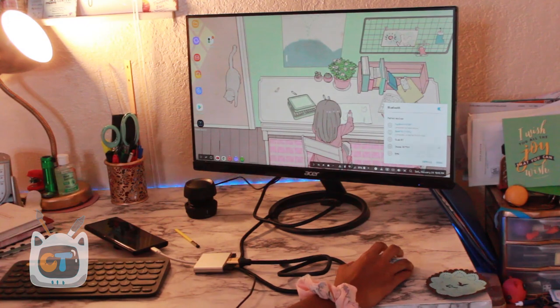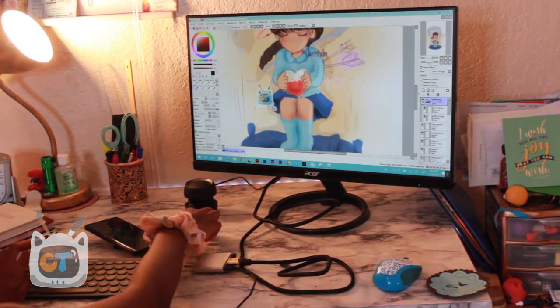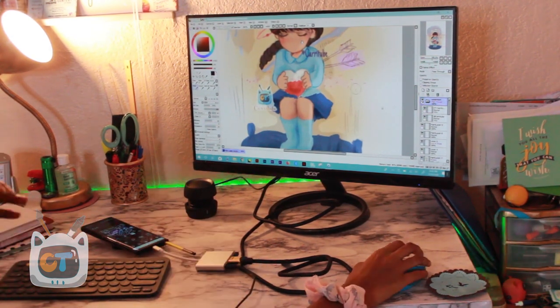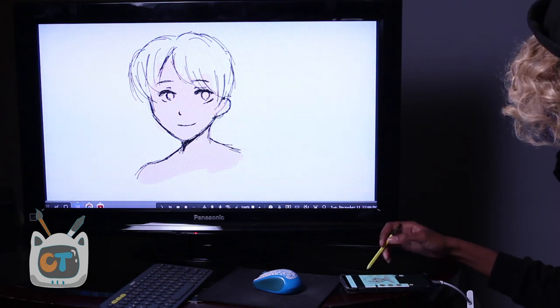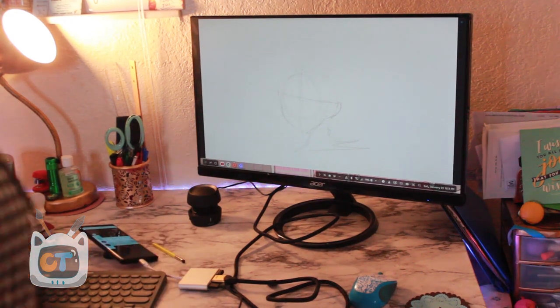After that, I tried Paint Tool SAI. It ran, but you can't actually draw on it through this setup. I wish Samsung would release their dual monitor mode so I could mirror at the same time, but the aspect ratio didn't really work out. Running Windows is really good for design work and video editing rather than drawing — for drawing, Samsung DeX's dual canvas mode is better, and I did a whole other video on that.